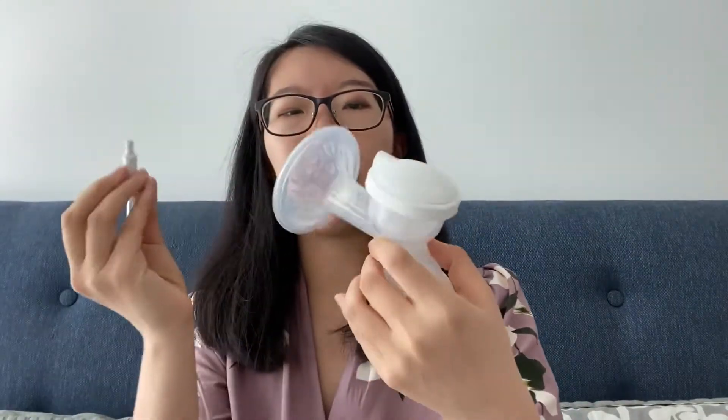You just take the pump and connect it with the tube that it comes with. The white part goes directly into this hole, and then you can pump. This part you can turn into a double pump or a single pump.